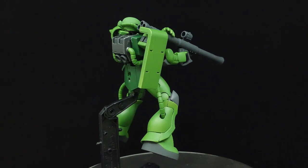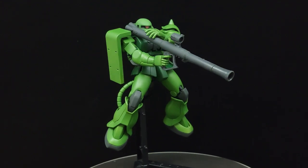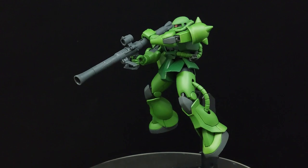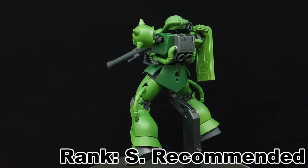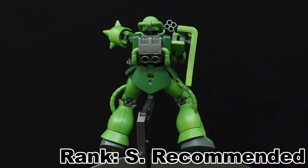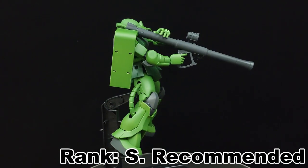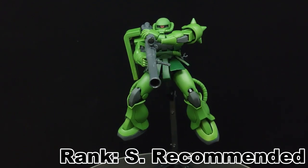Being a grunt suit that is dirt cheap with a simple build and great results, on top of gymnastic flexibility at little to no payoff, I'd put the High Grade Correct Century Borgiarnon at strongly recommended. Being based on the universal standard, it can also be stripped for parts in case you want to customize it with other model kits, and of course it can also be used for a spoof like this.